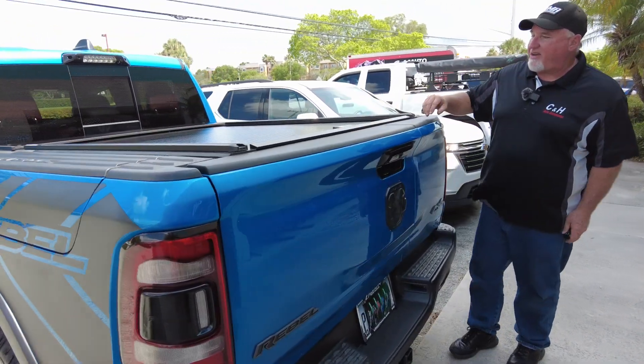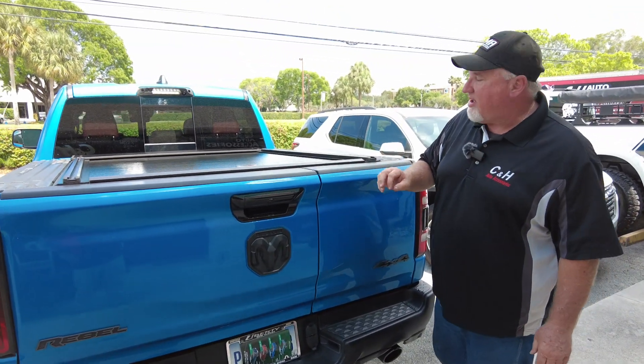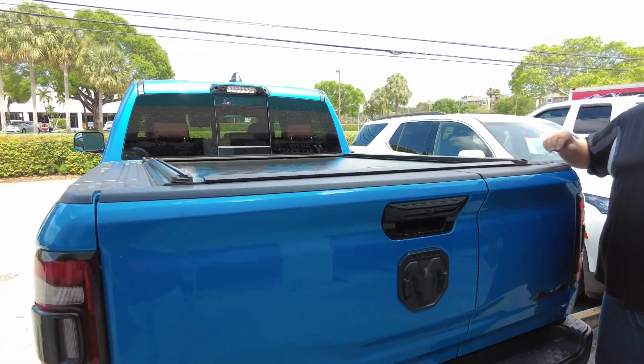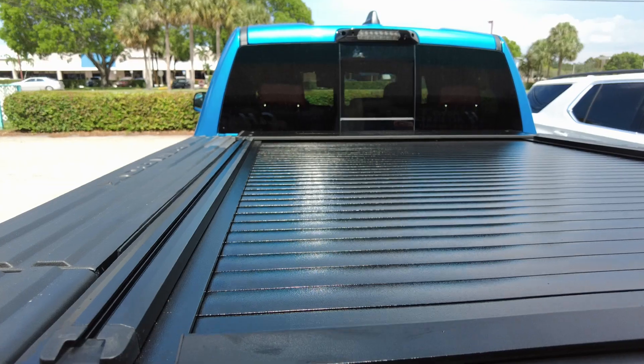The first thing I'm going to talk about here is the Truck Covers USA American Roll Cover with the HD rails, which are your T-slots here. This is going to give you a lot of options to add racks to this.